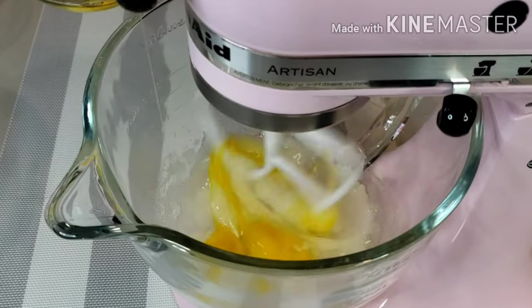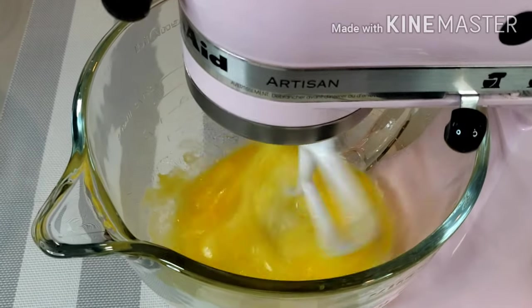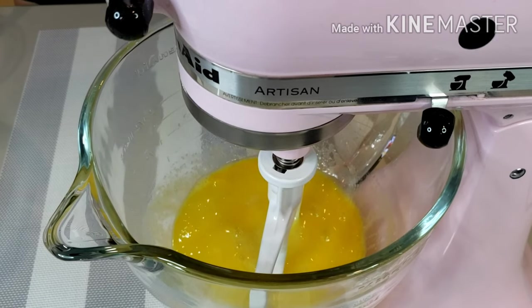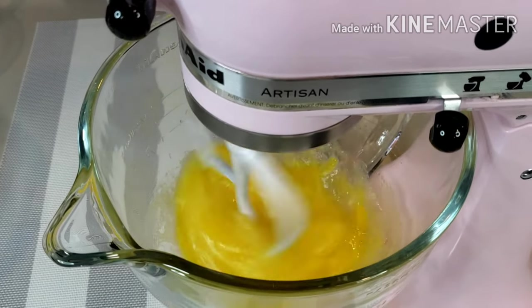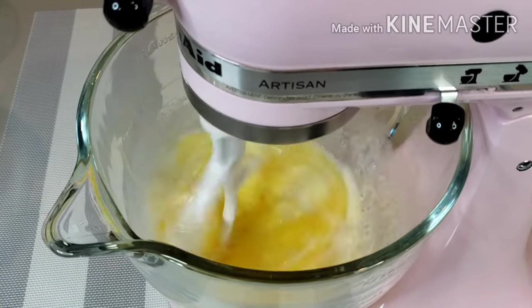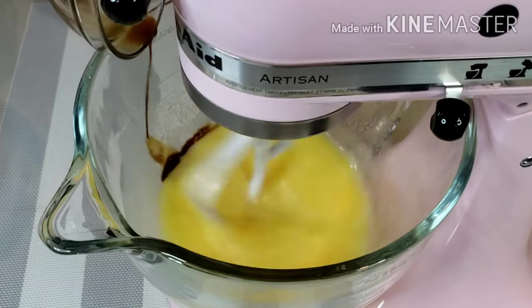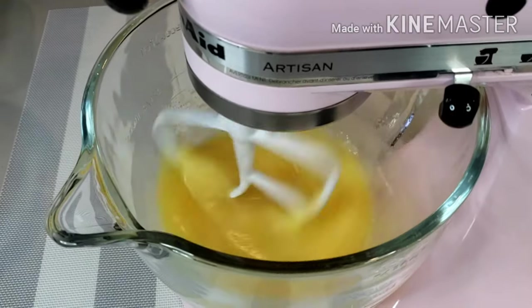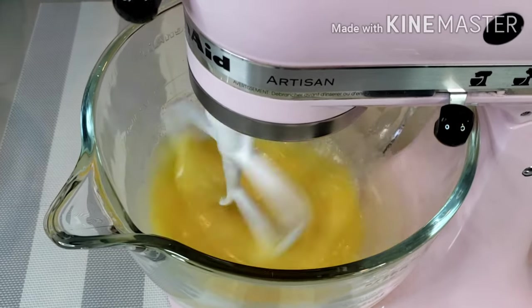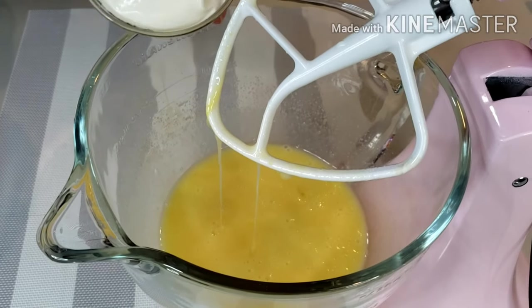Add in 2 eggs, 1/2 cup of milk, 1 teaspoon vanilla, and 1/2 cup of sour cream.